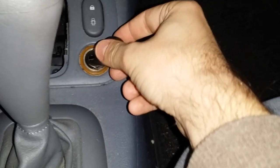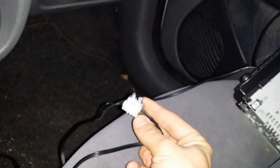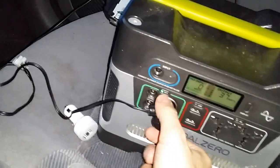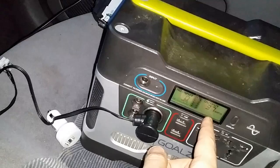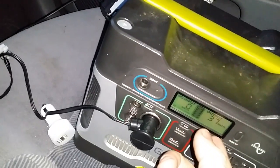You can get them at a local thrift store, Walmart, Action, or whatever store sells cheap electronics. I basically hooked them up together — cut them off, hooked them up — and it went over to this one. Press the button and you can see it outputs 37 watts.